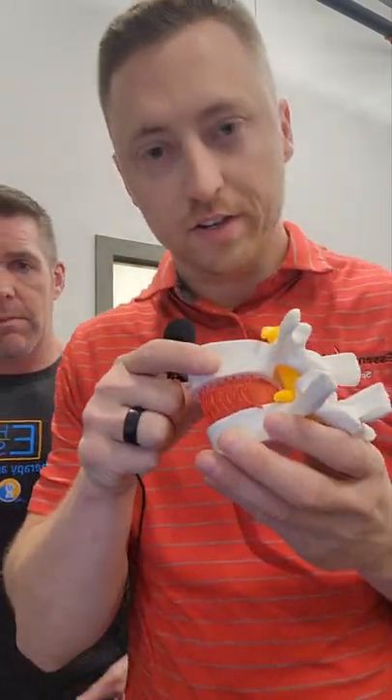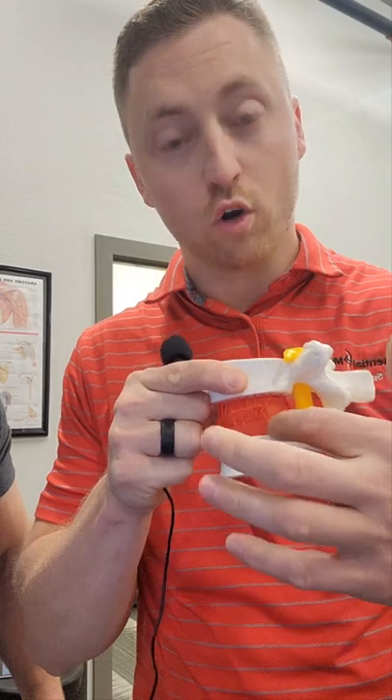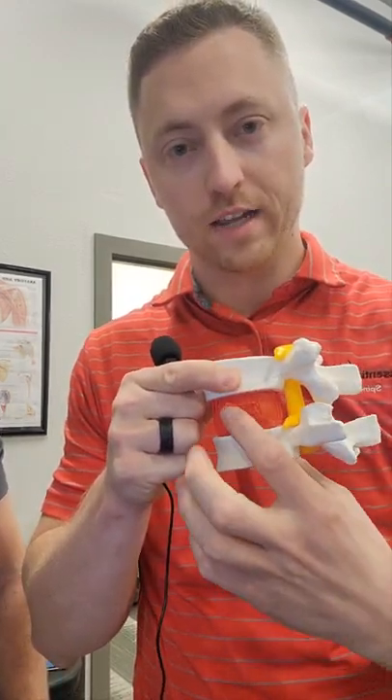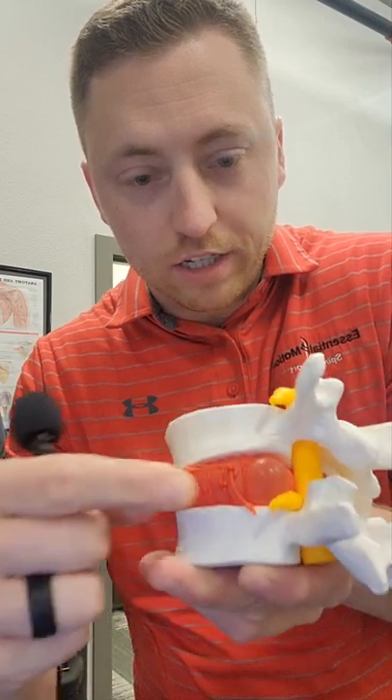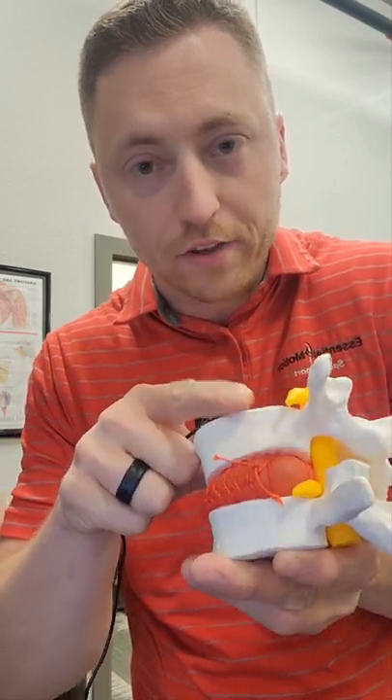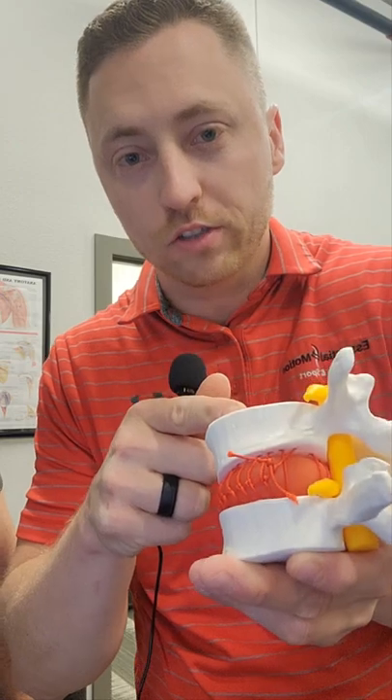Starting with the disc protrusion, you have the disc found in between the two bones — this could be like L4 and L5. You've got the outer ring, which is the netting, and then the inner jelly-like material, which is this little piece that I'm kind of bulging or protruding out. You can get that protrusion into that joint space where a slight bulge can decrease the space for that nerve root and restrict motion because that tissue is in the way.